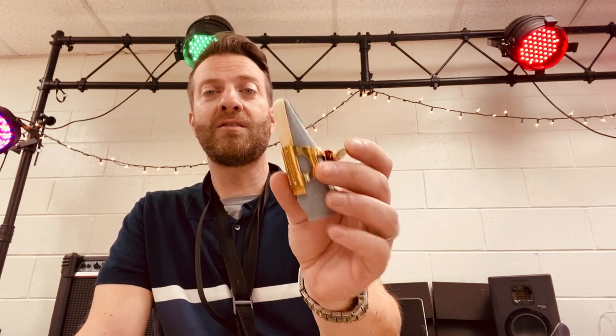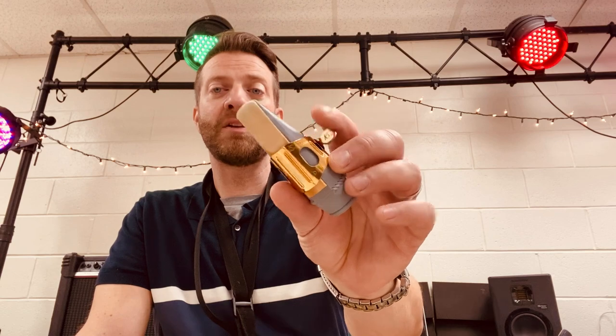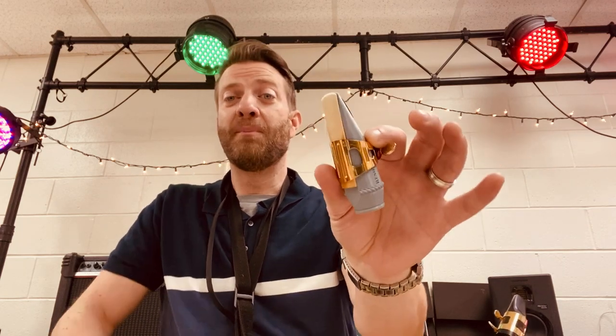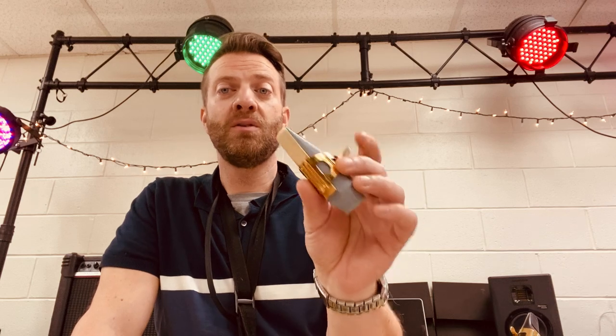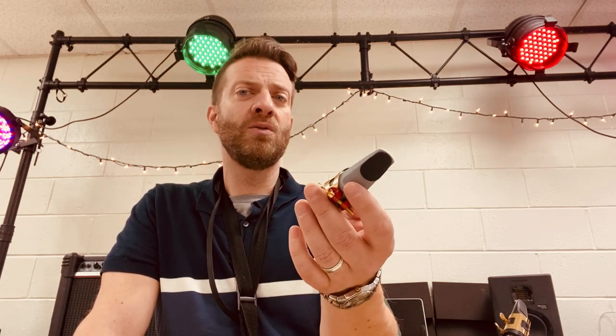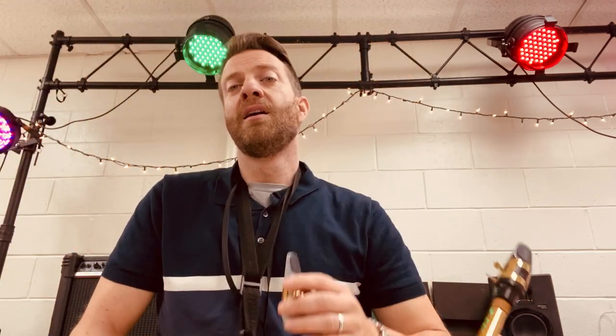I am very impressed by this mouthpiece, the Resonator 7. It may or may not work for you. I put my size 2.5 reed on here and it played like garbage — I wanted to throw it out the window — but I put my size 2 reed and BG ligature on it and it plays beautifully. A little bit out of tune, but I fixed that by pushing it way down on the neck and adjusting using my mouth to adjust the tone.